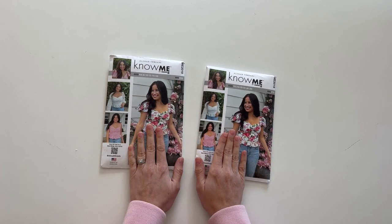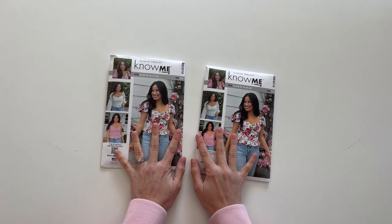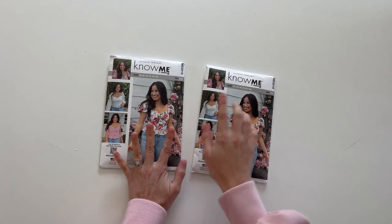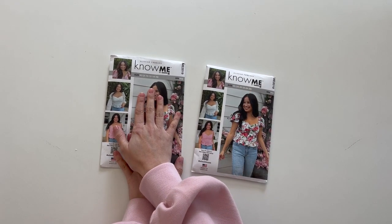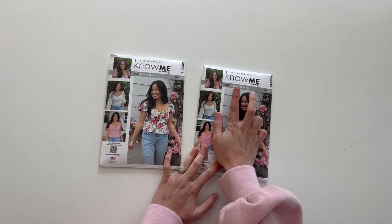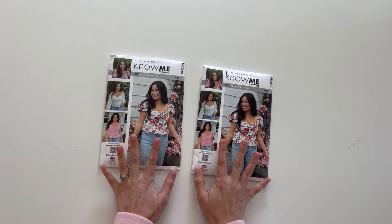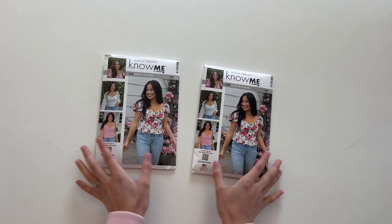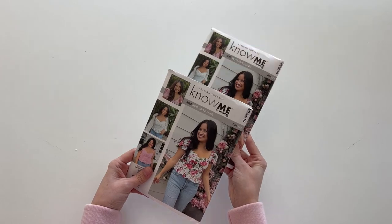I have two pattern envelopes out today because this pattern comes in sizes 8 to 26. This envelope only has sizes 8 through 16, and this envelope has sizes 18 through 26. So when you're purchasing your pattern, just be mindful of which size you need because it comes in two different envelopes.